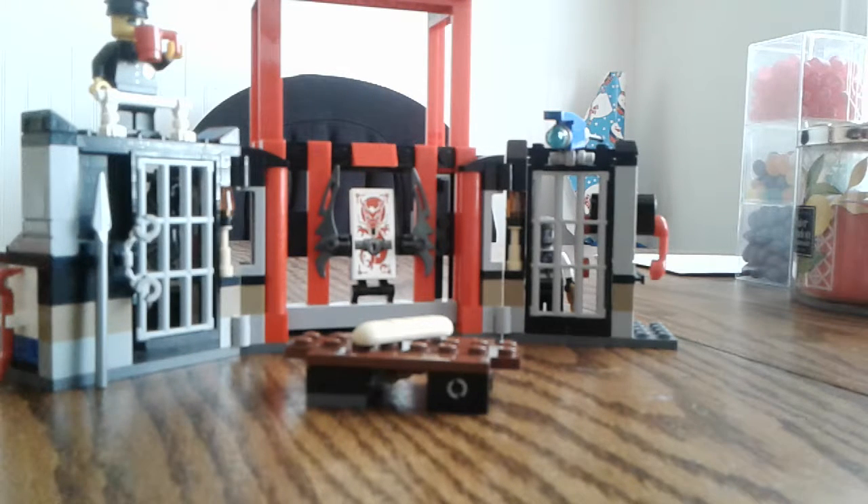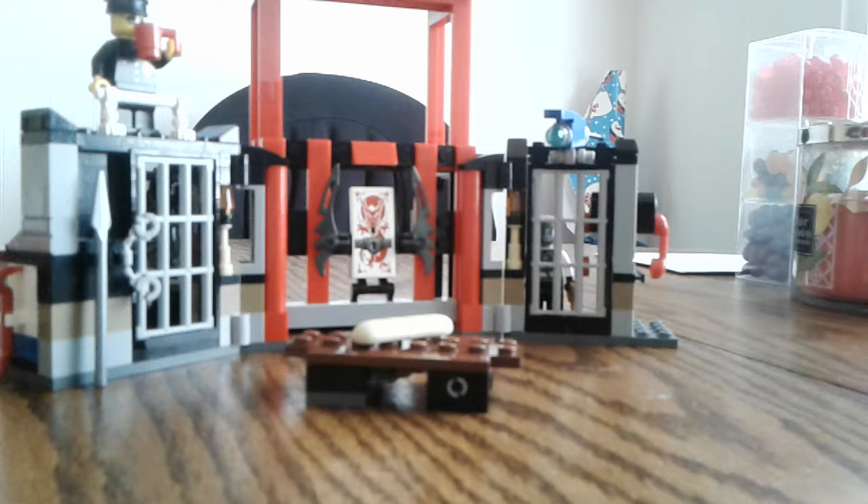Hey, what's up you guys, KMG here doing another Lego set review. I am doing set 70591, ages 6 to 14 — Cryptarian Prison Breakout is the set name, and there are 207 pieces. I don't have the box in front of the camera because I already bought the set a long time ago, but let's get into reviewing it.